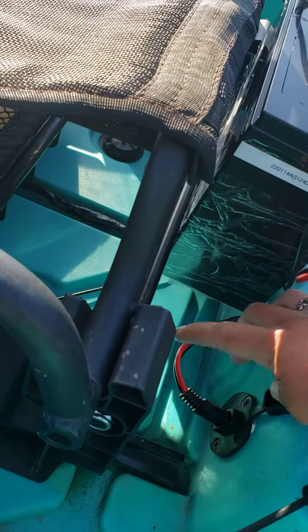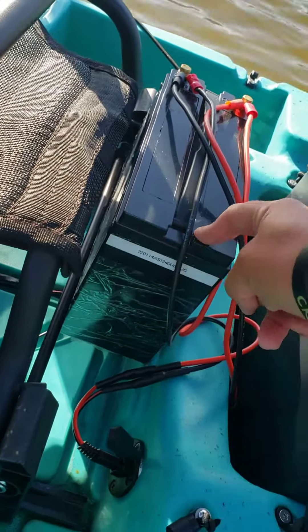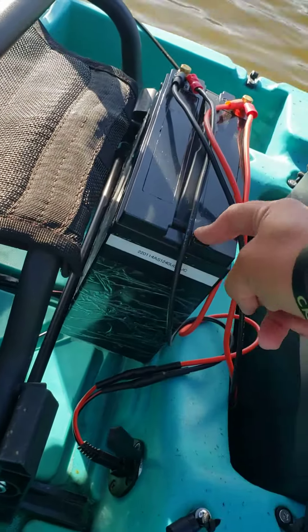My dad and I went ahead and installed some Anderson plugs right here, and this runs that BioNo Power 12 volt 40 amp hour battery. We ran the wire all the way up into this other drilled Anderson plug that we made. This way all I have to do is just plug in the unit, plug in that battery, and we're good to go. Very easy install — loving it because this will come out as one unit on the Vibe Shearwater.